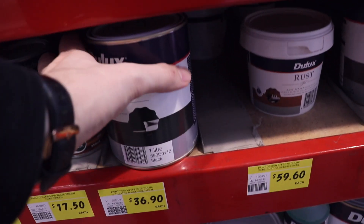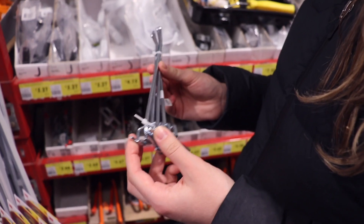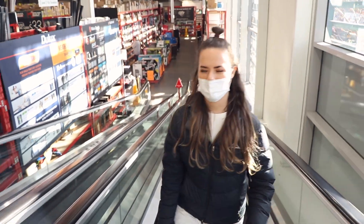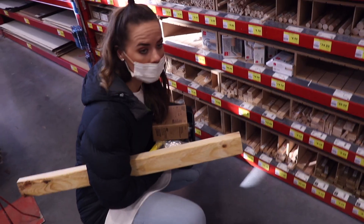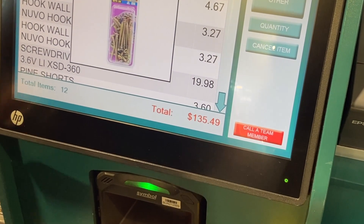Next up we needed equipment from Bunnings, including paint, a new drill, a saw, some hooks, paint rollers, screws, and timber to hang the pegboard on. It ended up being a bit more expensive than I'd hoped.